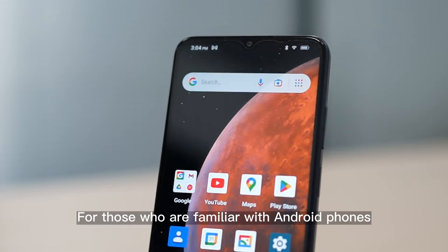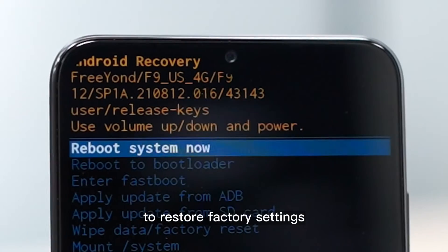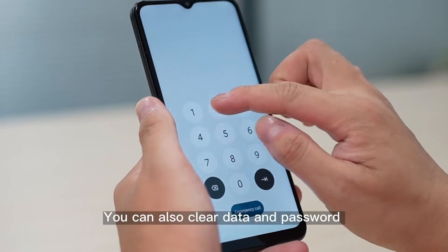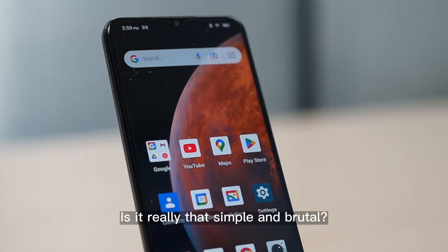For those who are familiar with Android phones, you may have heard that Android phones have a recovery mode. This mode allows you to force the phone to restore factory settings, so that even if you get an Android phone with a password, you can clear data and the password with Android recovery mode and use it as a brand new phone. Is it really that simple and brutal?